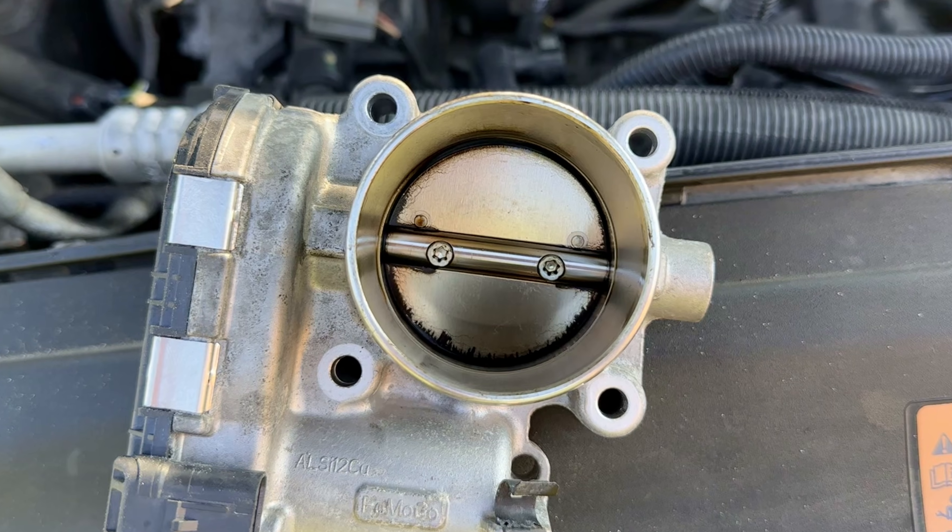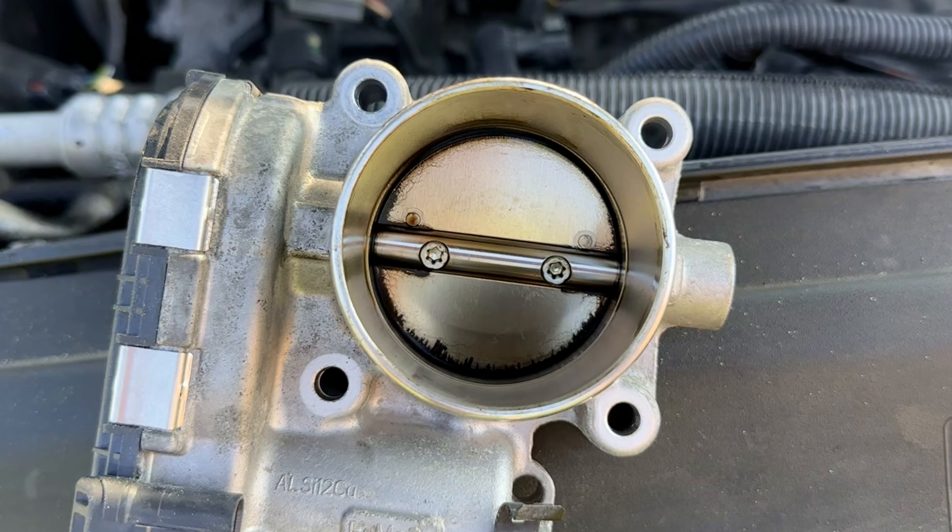What's up guys, it's Easy Auto Fix and today I'm going to show you how to make your throttle body go from this, to this.